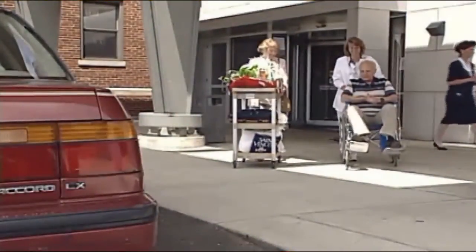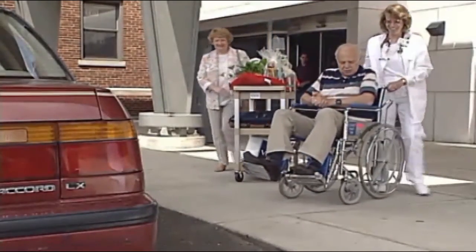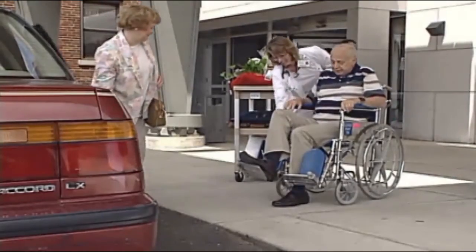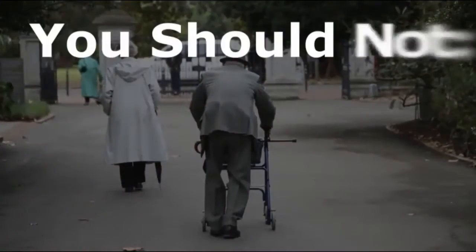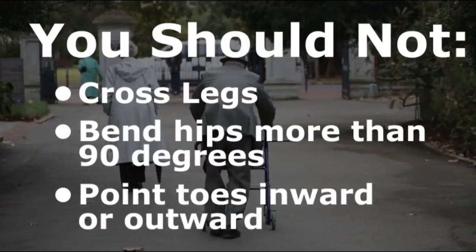With minimally invasive hip replacement surgery, your hospital stay may be as short as one or two days. You will have temporary movement restrictions to help prevent your artificial joint from dislocating. You should not cross your legs, bend your hips at more than a 90-degree angle, or point your toes inward or outward.